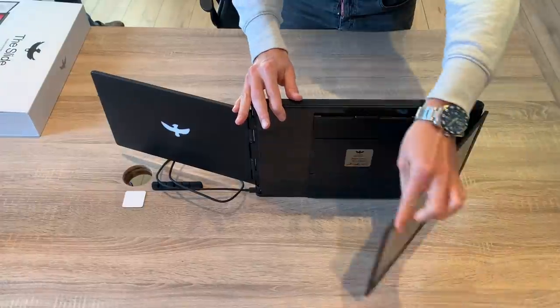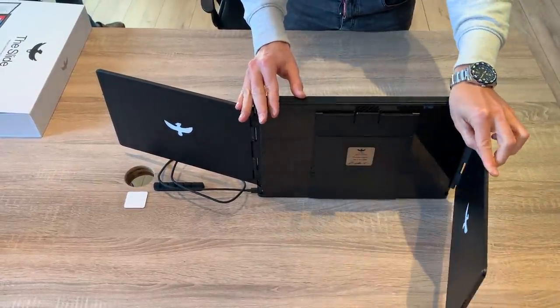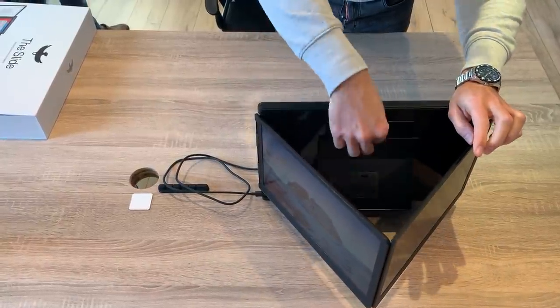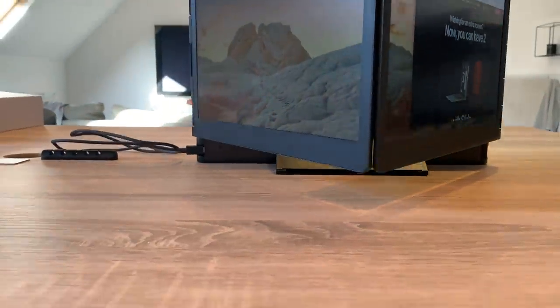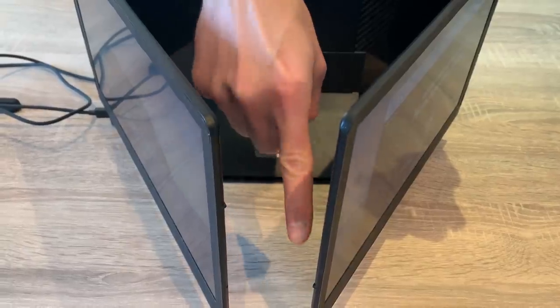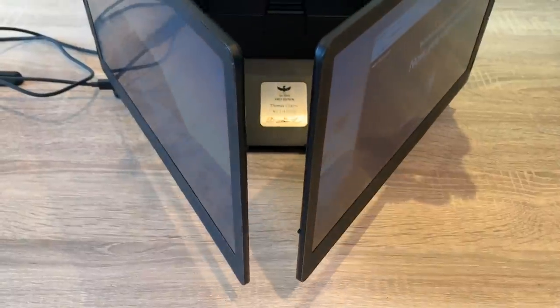Start by flipping the left monitor completely over to externalize the hinge and lock it in place, then put it back in triangular position. Flip your right monitor backwards as well to form a triangle with the left one. Adjust the stand to keep both screens perfectly parallel to your work surface. Both thin edges of the screens are equipped with magnets and male-female pins to keep them mated.